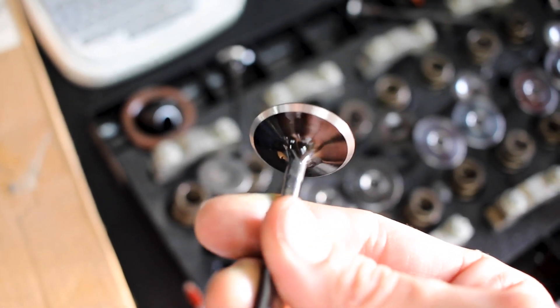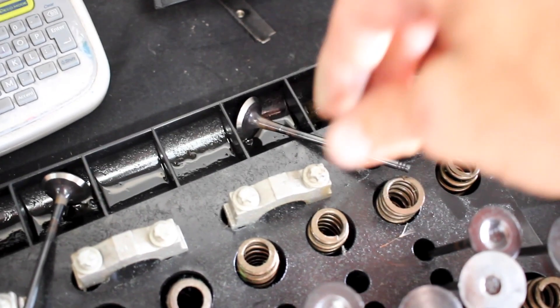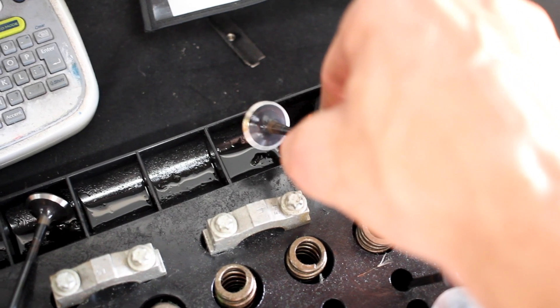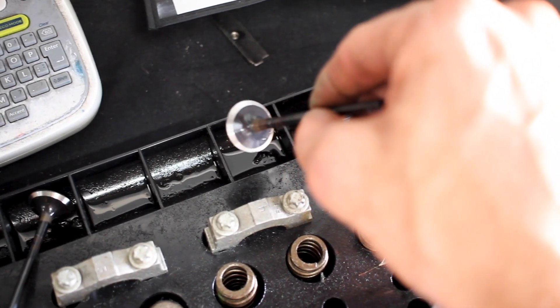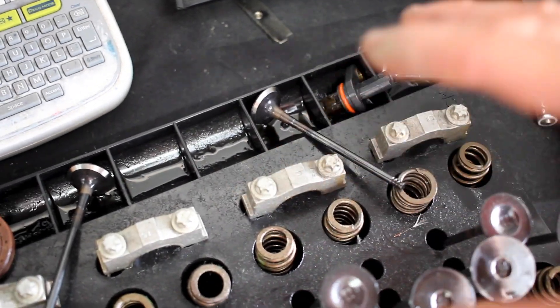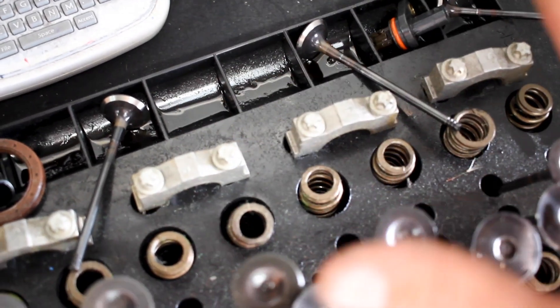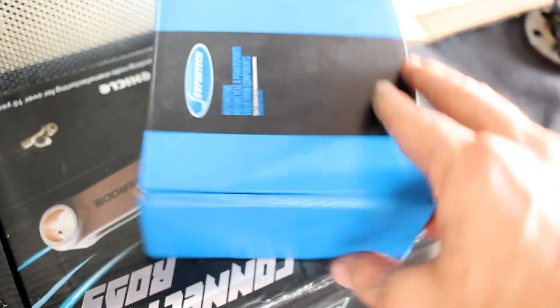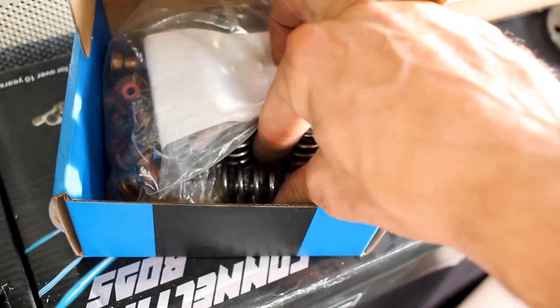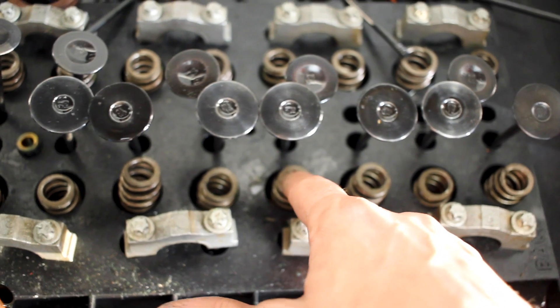I had them go through and machine each one of the valves so they'll seal up with a nice flat cut. However, there are three exhaust valves that didn't clean up completely — they cleaned up, but they're just not symmetrical, as you can see. They suggested getting three new valves; for a stock rebuild it would be fine, but with what I'm trying to do they highly recommended it. I also had them check the seat pressure of these springs — they were getting about 60 to 62 pounds with these Supertech valve springs, which is a huge improvement over the stock ones, which are probably somewhere in the 30-pound range.